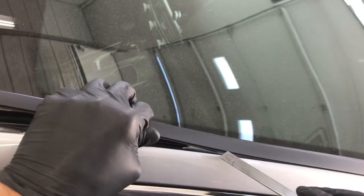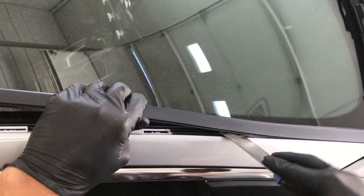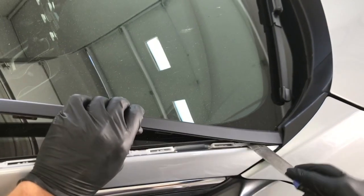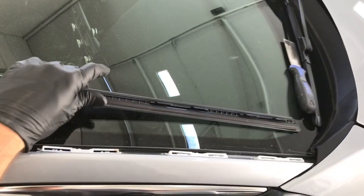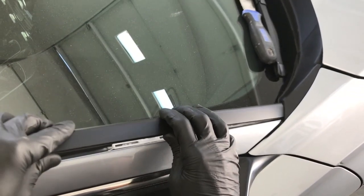Then just work your way down, pull out on it, and it's out.